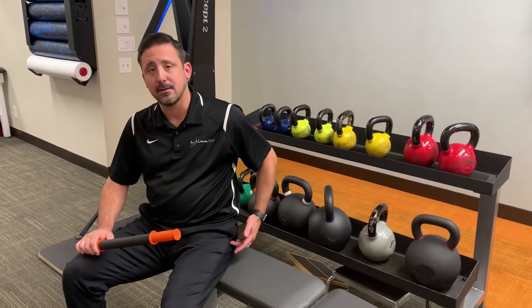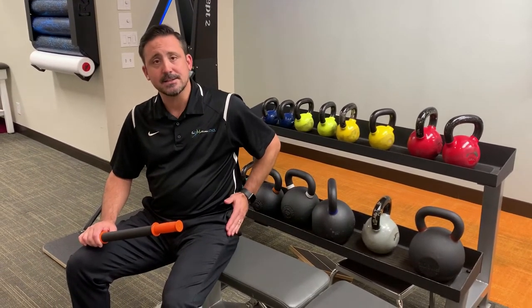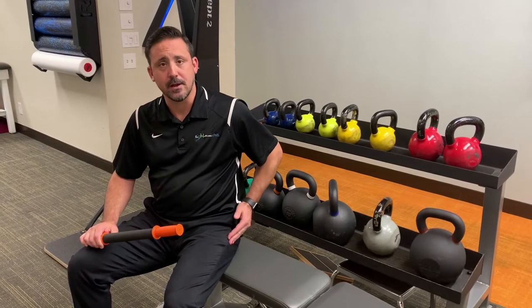Snapping hip syndrome can actually be multiple different problems. The most common version involves the IT band, which is the long band along the outside of your leg. It involves that IT band snapping over the top of the greater trochanter when it's tight.